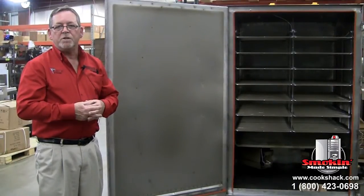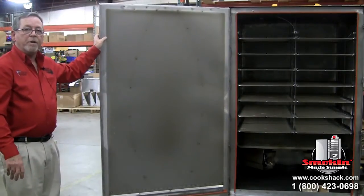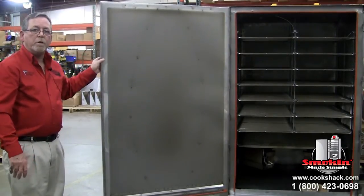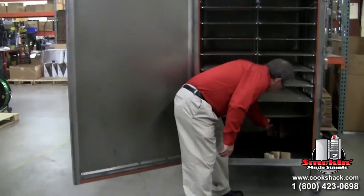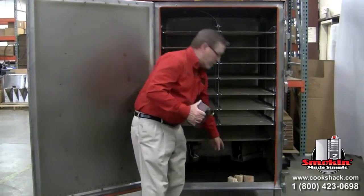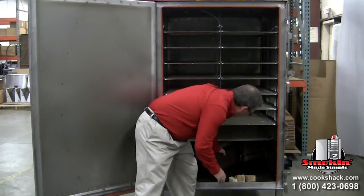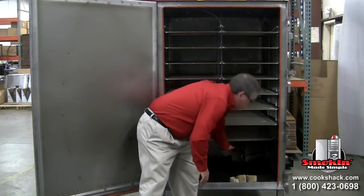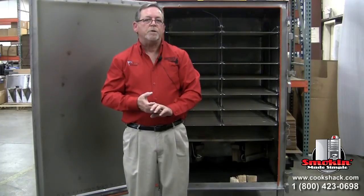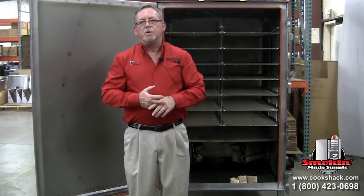Before putting the smoker into production, you need to season it. As you can see on the door, there's already a light-colored seasoning area from our pre-shipment testing. To finish seasoning, pull out the wood drawer from between the heating elements and place approximately half a pound of hickory chunks in each drawer, then replace the drawer. Set the smoker to 250°F and run it for about six hours. This tests the smoker after delivery to make sure nothing happened in transit, and it also adds flavor to future cooks.